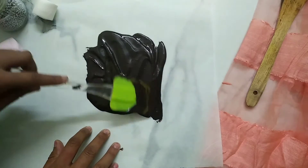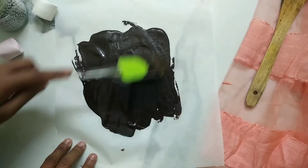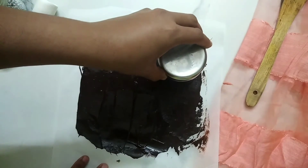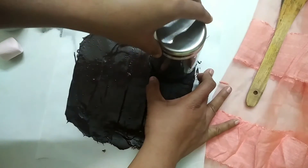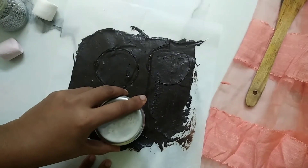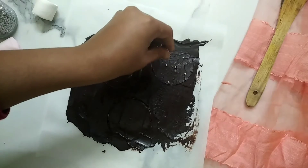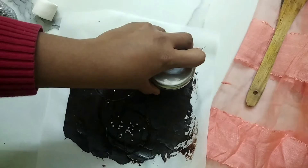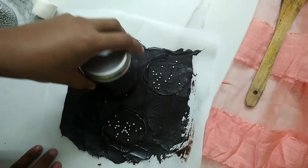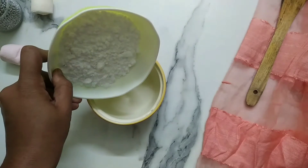Spread it like so using a spatula. Keep the layer of chocolate thick. Now I am using a glass to put a circular impression on the chocolate — doing this will let us take out the circular lids easily. Sprinkle some silver balls; you may use whichever you like. Once again press the glass on the chocolate to have a clear round shape.